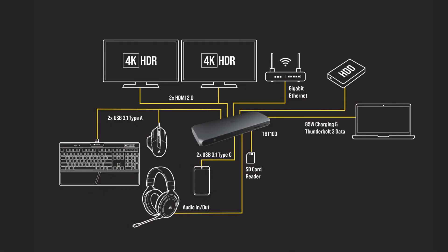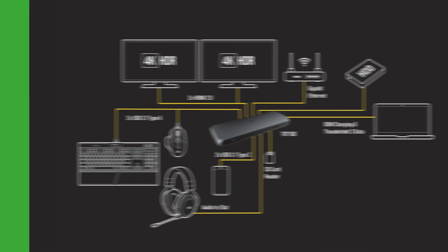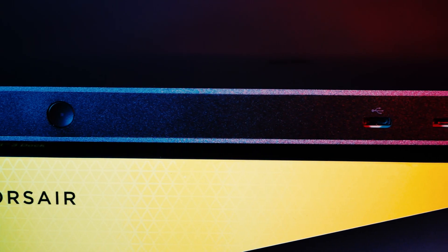As you can see from the example provided, which has been taken from Corsair's website, being able to connect this many devices via a single Thunderbolt connection will expand your PC or Mac setup drastically.